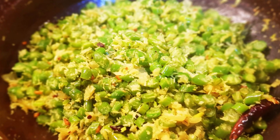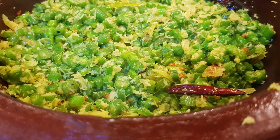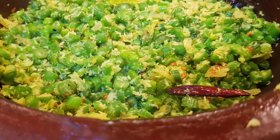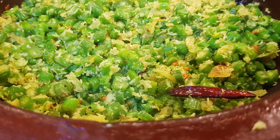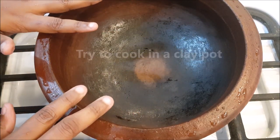This recipe is called Beans Thoren. Let's try it. This recipe is very tasty.